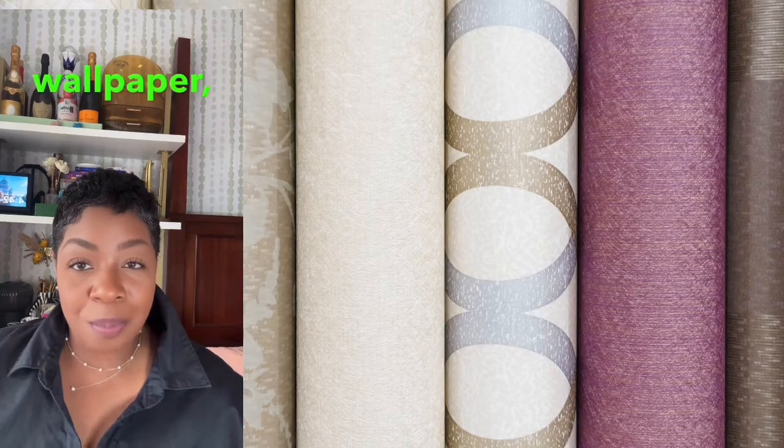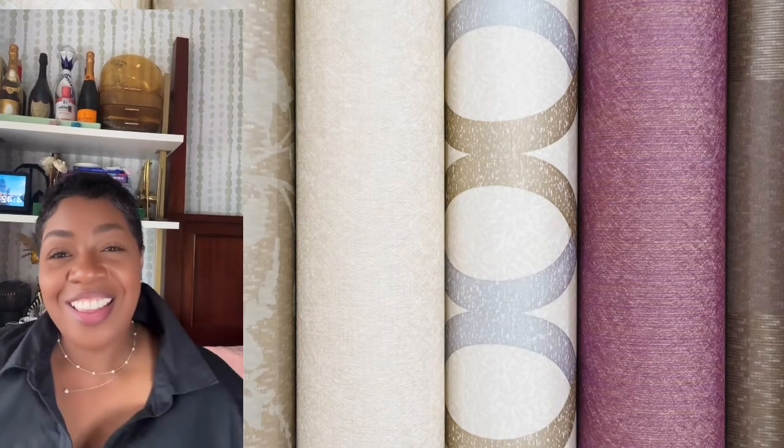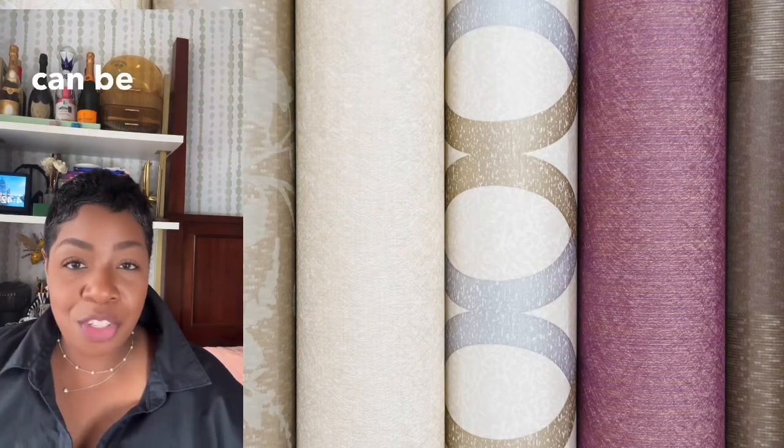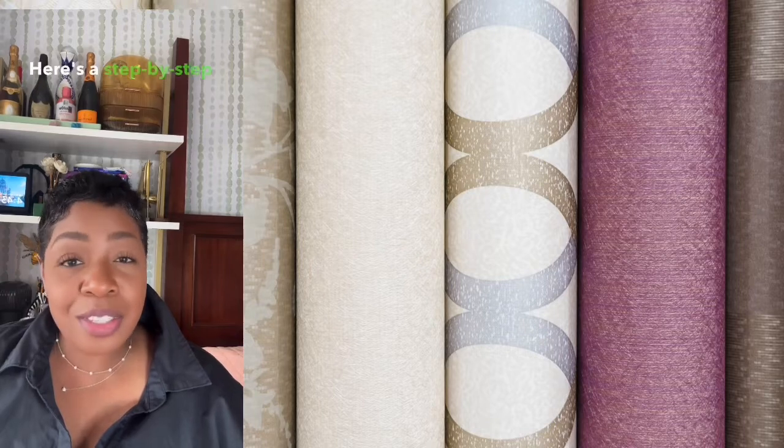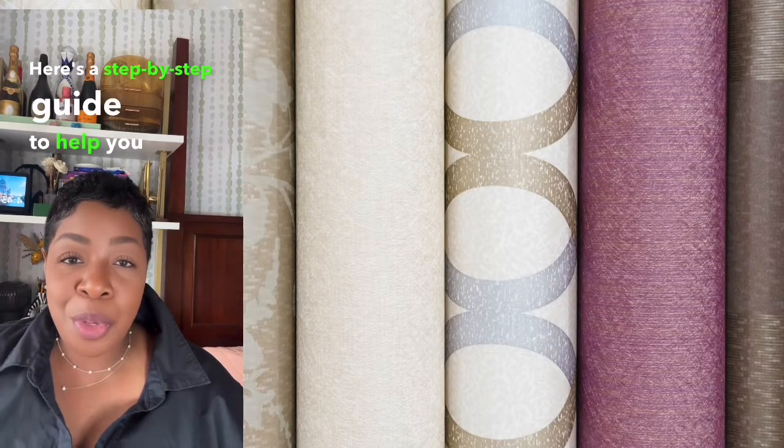Create a stunning focal point in any room with peel and stick wallpaper, such as I have here. It's easy to apply and can be changed when you want a new look. Creating an accent wall can dramatically transform a room.